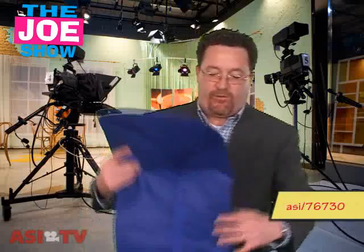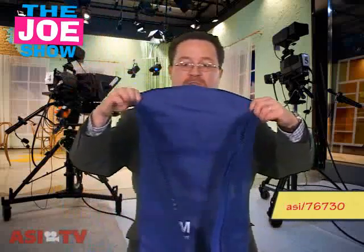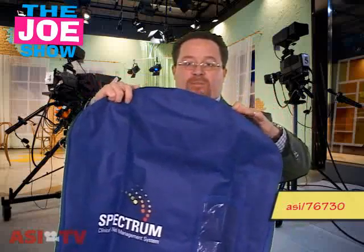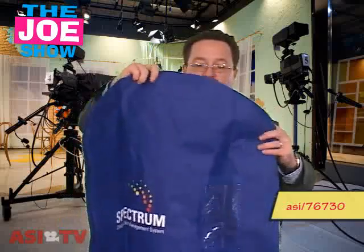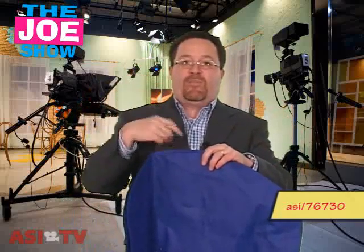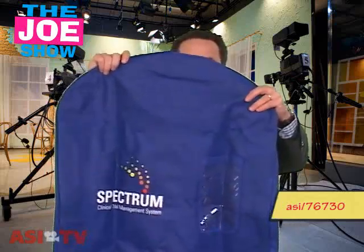This last product — if you want a green promotion for your clients, employees, or vendors — is a non-woven polypropylene bag meant for dry cleaning. You get a dry cleaner, you drop your shirts and suits off, and they give it back in a plastic bag. This will do away with that.